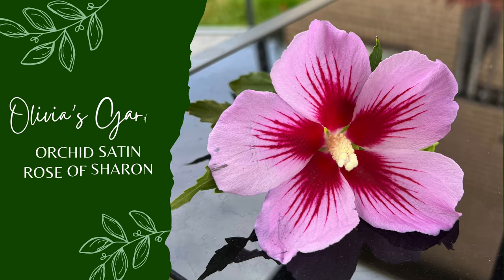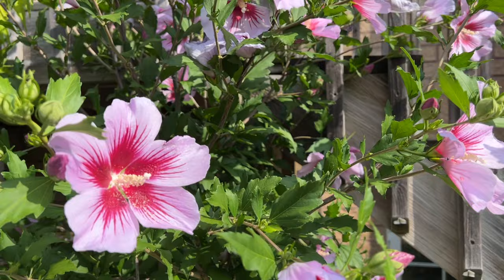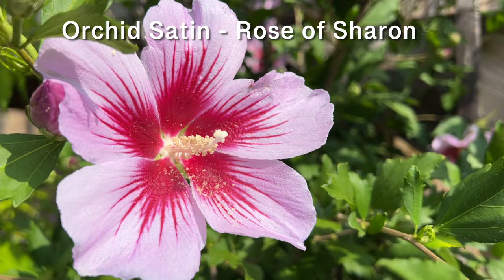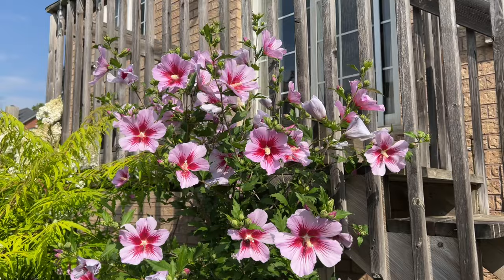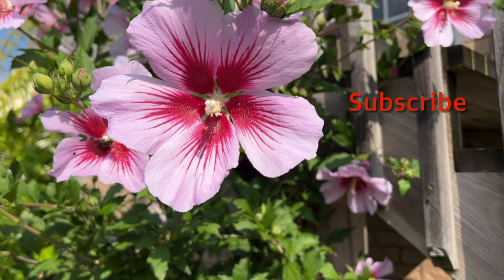Welcome to Olivia's Garden. Sit back and relax as we take an up-close look at my long-blooming flowering shrub called Orchid Saturn Rose of Sharon. While you enjoy its beauty, I'll share everything you need to know about the Orchid Saturn, including its growing zones, bloom period, mature size, sun exposure, pruning, and more. To enjoy other eye-catching plants like this one, subscribe to Olivia's Garden.